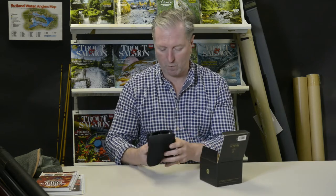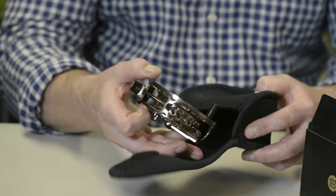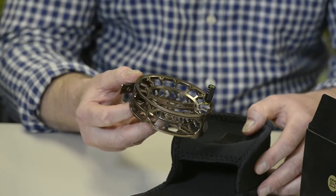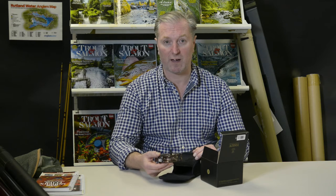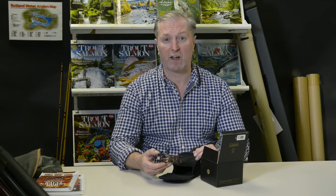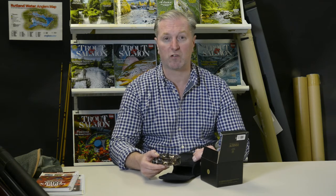It comes in a neoprene protective case. The first thing that's really striking about the UltraClick is how light it is — there's literally nothing here. Looking at the technical specifications from Hardy, this 500 model for a 4-5 line weighs just 2.4 ounces.